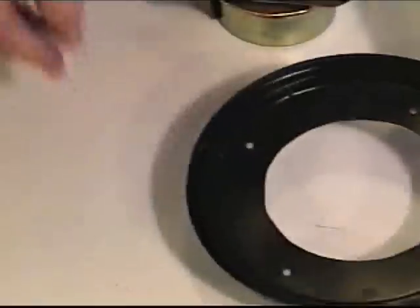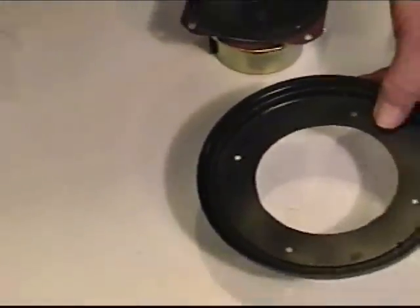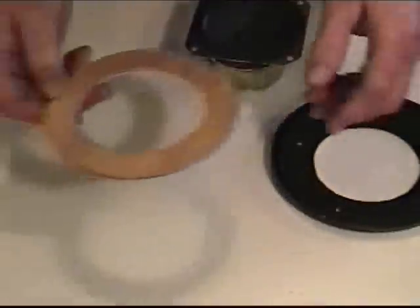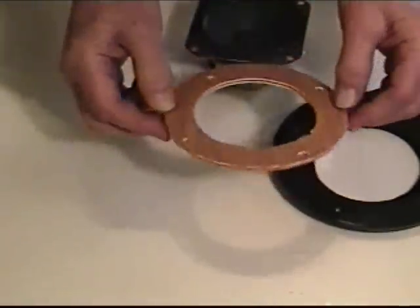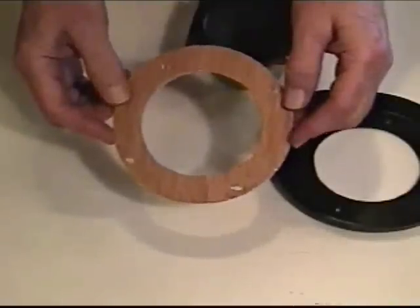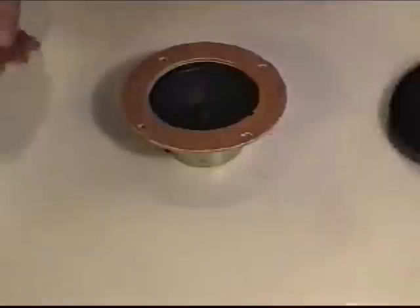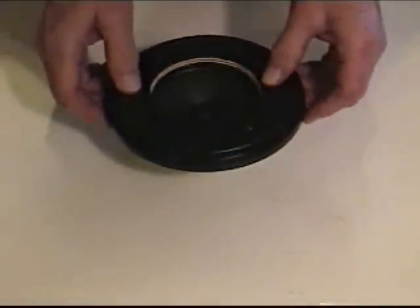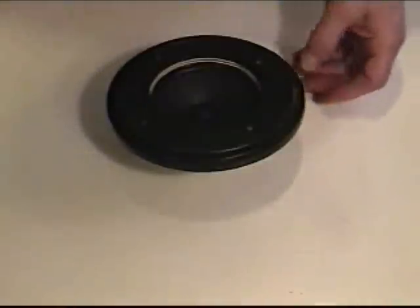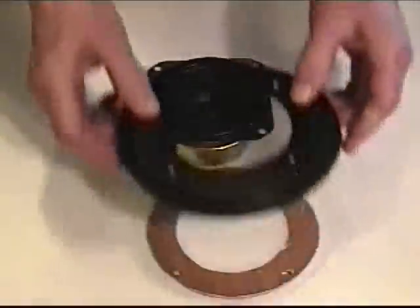Now, this lid is pretty flimsy — it's not very sturdy. In order to make it a little bit more sturdy, we need to build a baffle. I took a little piece of Luan plywood, an eighth inch, and I've cut it out and drilled some holes in it, the same diameter as the speaker. As you can see, it'll fit right on the speaker and match up the holes rather nicely. If we put our lid on here, this is what it's going to look like when we do our speaker.